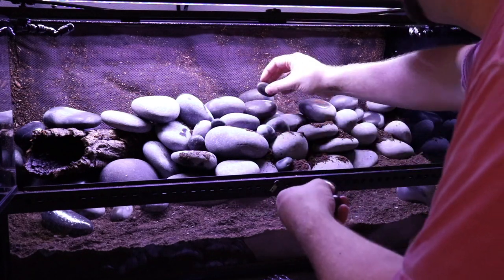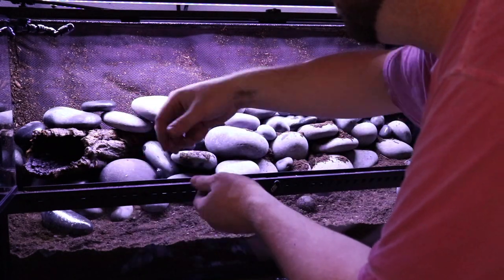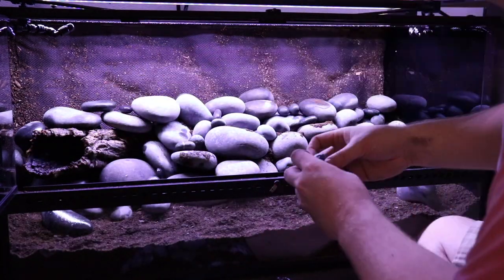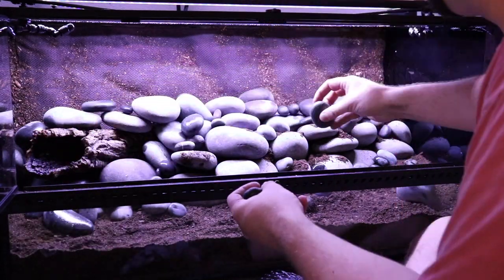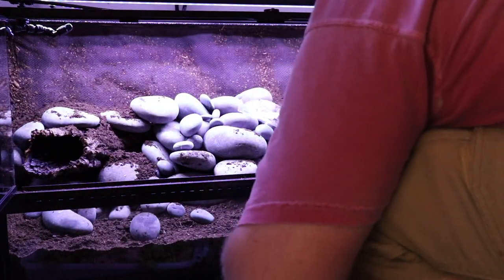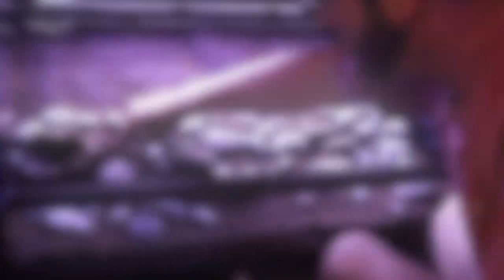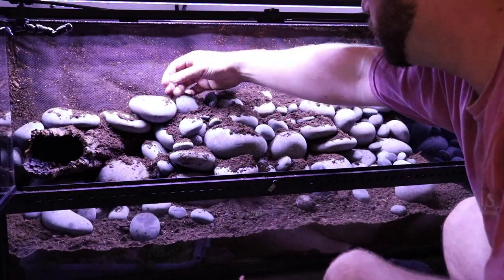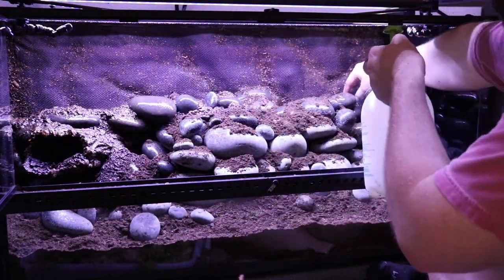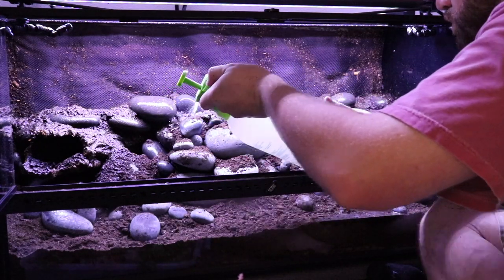Now that all the larger rocks are in, I'm coming in with the smaller rocks to fill holes and make it look more natural with different-sized stones. You've got to make sure they're not just going to tumble — make sure no rock is going to fall and potentially hurt a frog. We come back again with more dirt and backfill everything, putting dirt all over every crevice. To make sure the dirt gets into all the small rock crevices, you just water it down. This process took me about an hour and I went through about four to five gallons of water, but I got there — all the dirt went into every crevice and every rock was pretty stable.